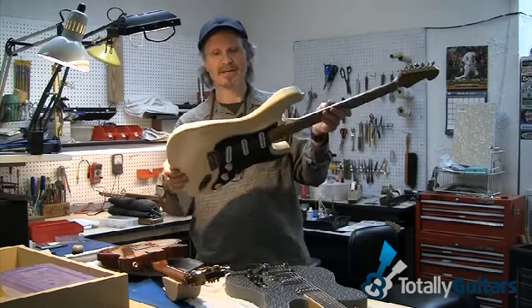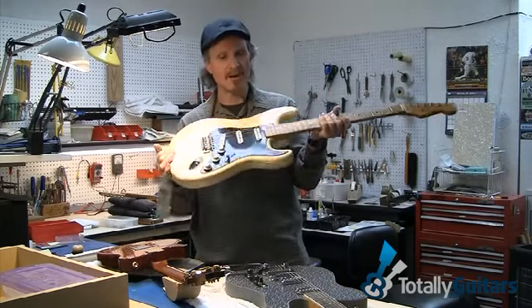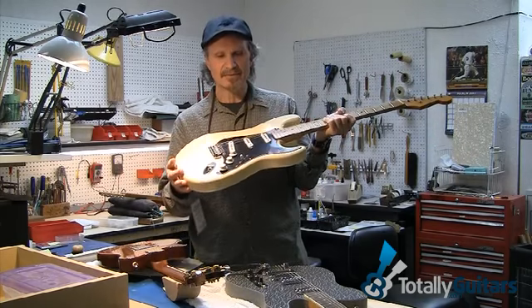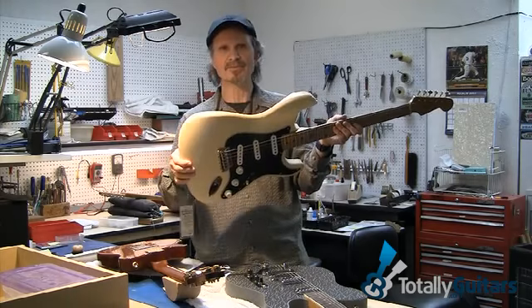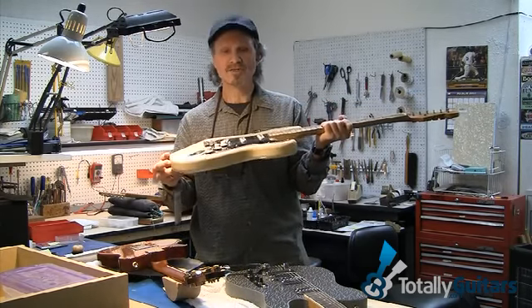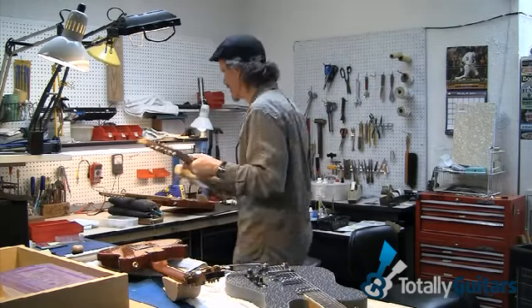So that's an ANS guitar — an Aged New Stock guitar. Fender calls these Relic guitars. Very, very popular. I don't think it's a fad. I think it's a very viable option — a very usable, toneful and soulful way to go with a custom-made instrument.